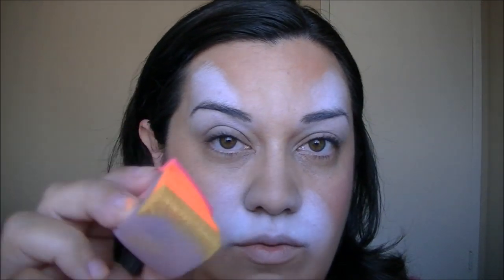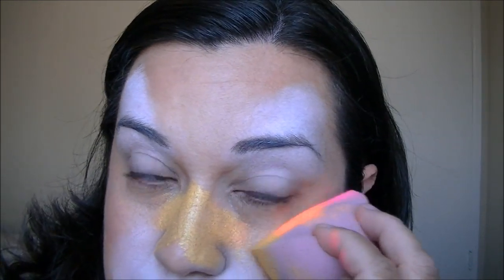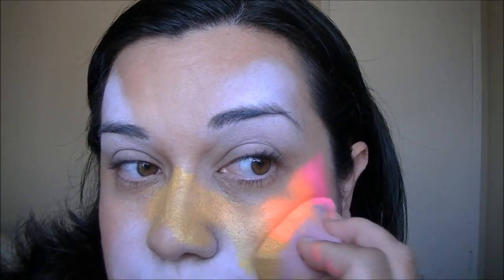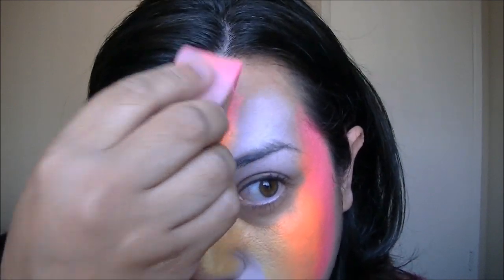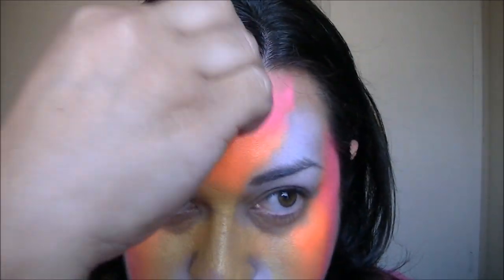We're going to start with the yellow on the inside — the yellow is going to go over the nose. Try not to get right under the eye because that area is going to be white. Color that in, then continue with the yellow here and meet it at the sides, dragging the rest of it into the hairline.